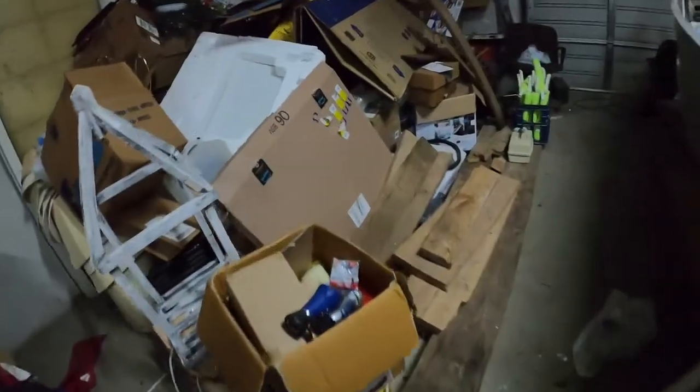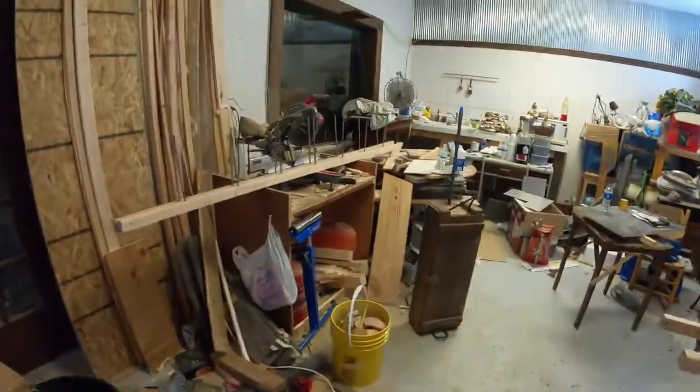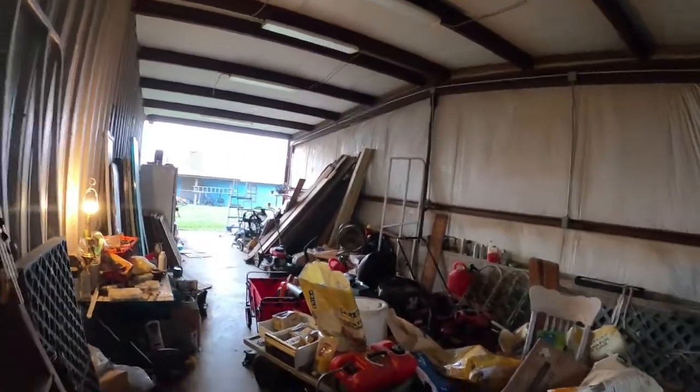Hey everybody, welcome back. Robert here — make something, yeah. One of my problems in my shop is organization. I have wood scattered everywhere: wood in here by the boat, wood under the boat, wood back there, plywood, wood scraps all over the place. I got wood right there, right there — you're getting the point. Then I've got a bunch of wood out there too.